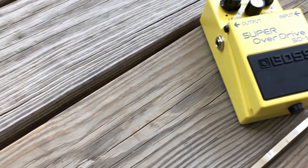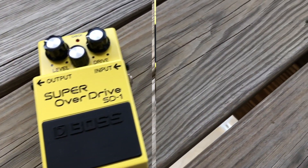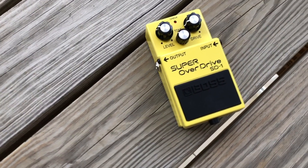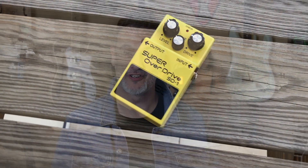The SD-1 Super Overdrive pedal produces the warm, natural distortion of an overdriven tube amp while maintaining the subtle nuances of a player's picking technique. It has a lot of dynamics. This is one of Boss's more subtle and smooth overdrive pedals, perfect for blues and rock.